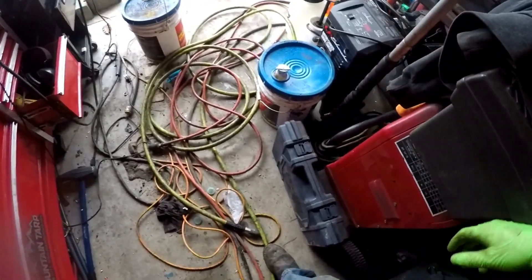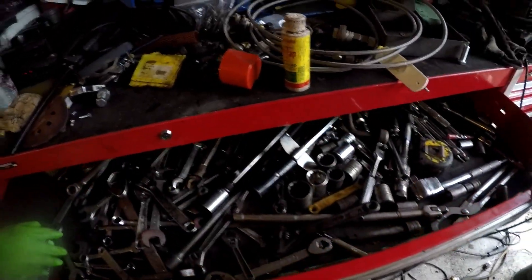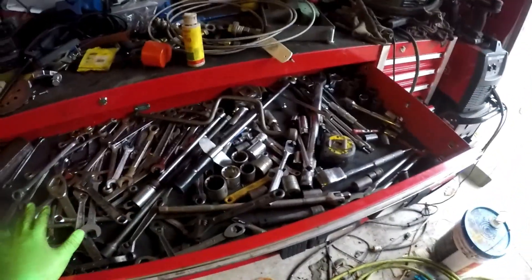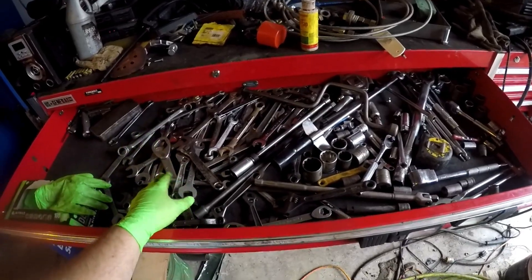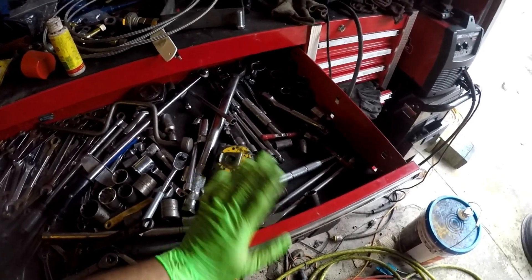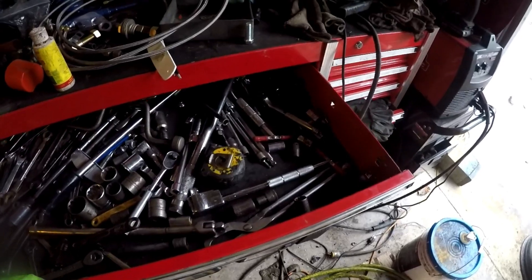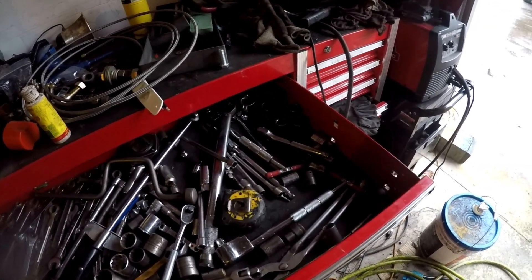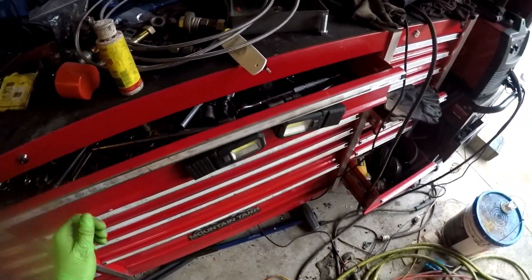Just a regular socket set with some wrenches, some open-end wrenches in here. I know it looks like a complete mess, but on this side I have wrenches, crescent wrenches, and on this side I got extensions and sockets.